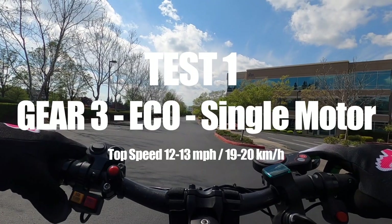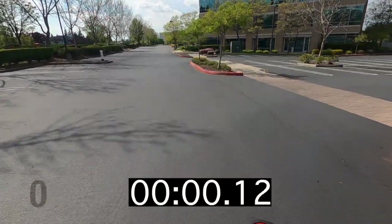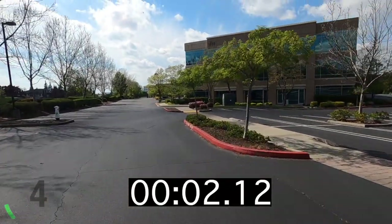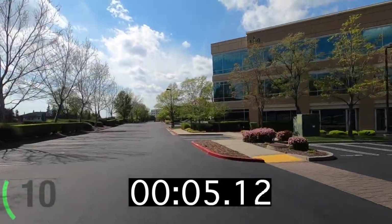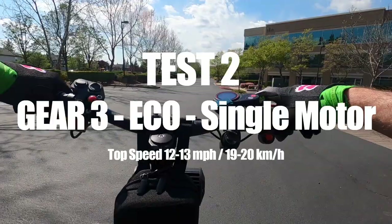Last but certainly not least is gear three. This is the most fun I've had riding this scooter — it goes the fastest, you get the most acceleration, and the highest top speed. However, as I mentioned earlier, you also get the lowest amount of range when using gear three.